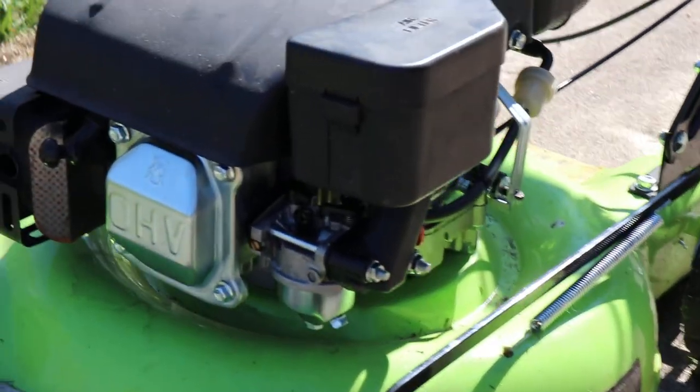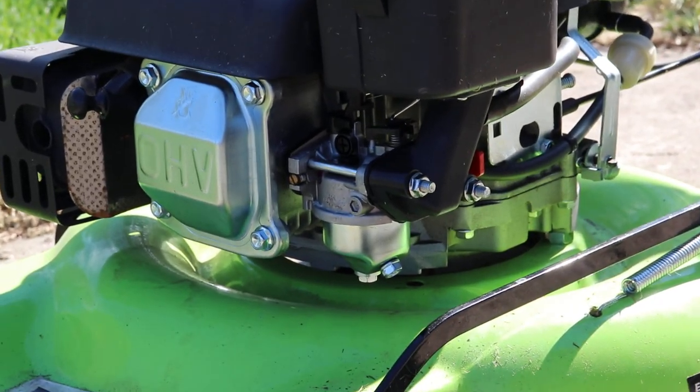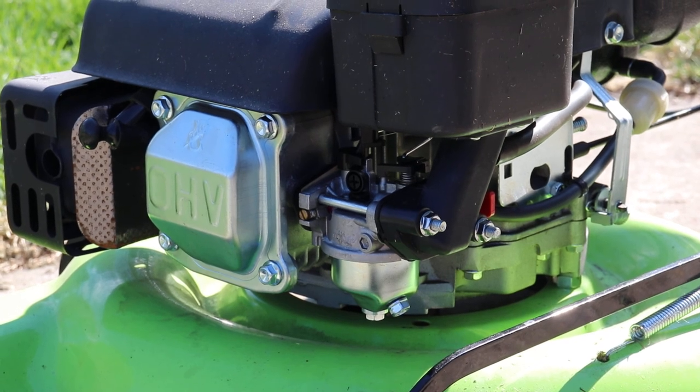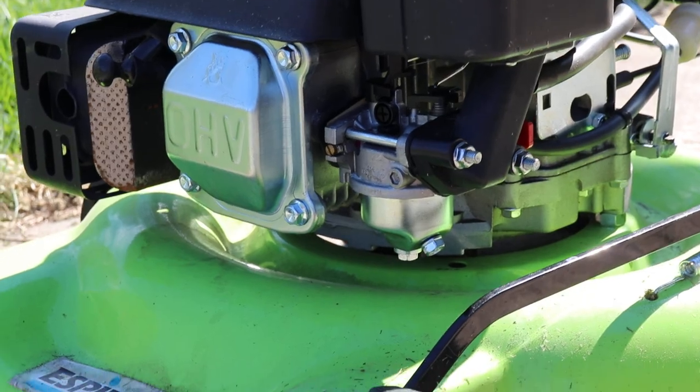Everything's back in place. To give a nice finish, this is all you need to take it off and refurbish the carb — this one ten millimeter socket, and that's it. Literally the only tool you need.